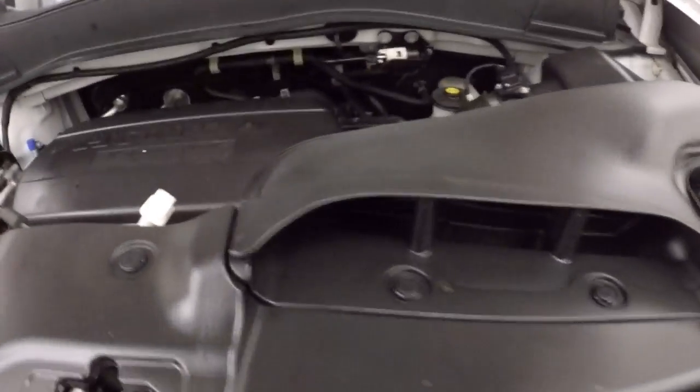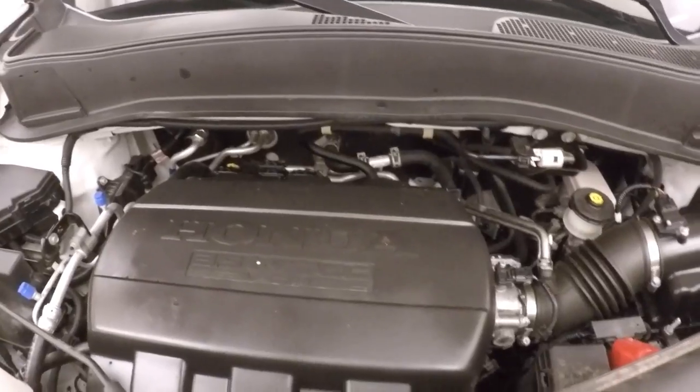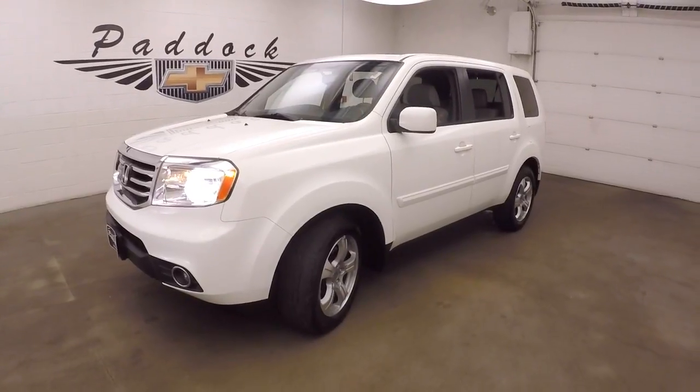Let's go look underneath the hood. You've got your 3.5 liter V6 — nice and smooth, plenty of power and good on gas. 2015 Honda Pilot.